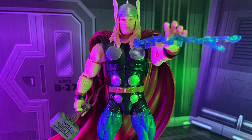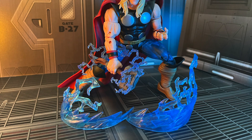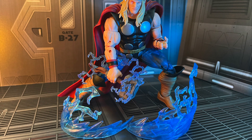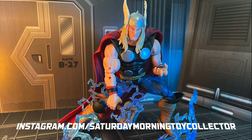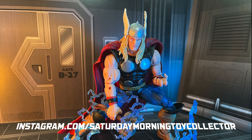I love this guy — he looks great and is going to fit in nicely with the rest of my Avengers. Thank you so much for tuning in and watching; I super appreciate it. Thanks for all the likes, comments, and new subscribers — you guys mean the world to me. Check us out at instagram.com/saturdaymorningtoycollector. This has been the Saturday Morning Toy Collector — I'm your host Mark, and I will see you in the toy aisles.